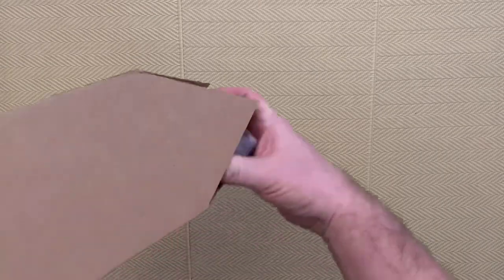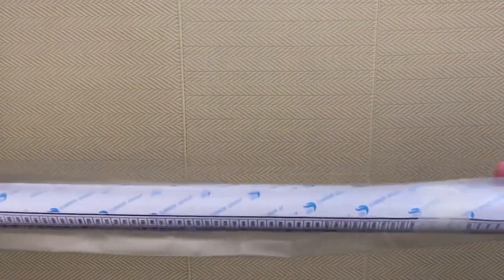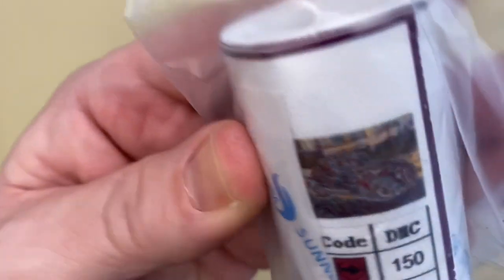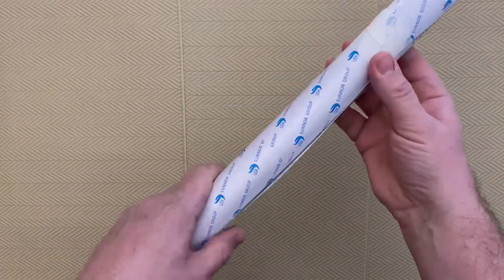Okay, so the second canvas — again sealed in the bag so no dust can get in. This is the Beetle. Very happy to see it in the thumbnail. So we'll have a look at the canvas. Exactly the same setup — got some tape on it, comes off really easily.